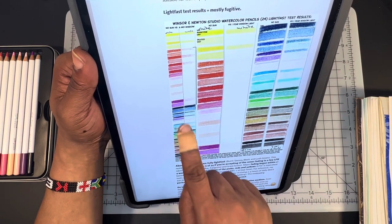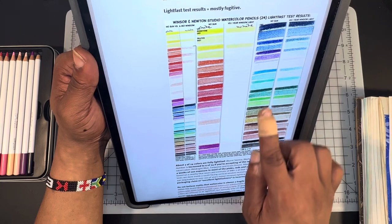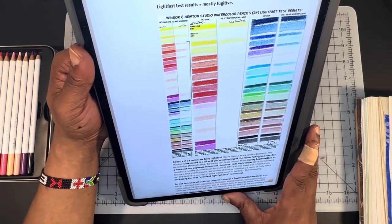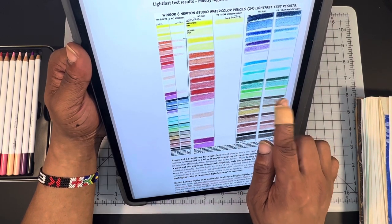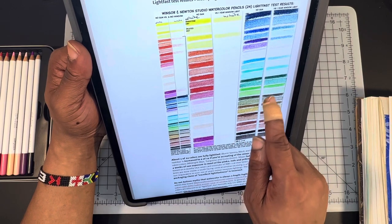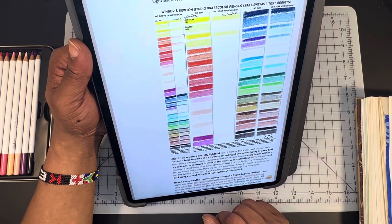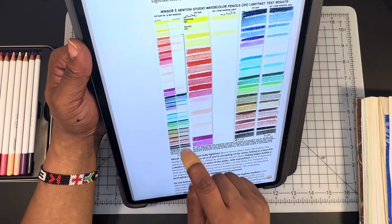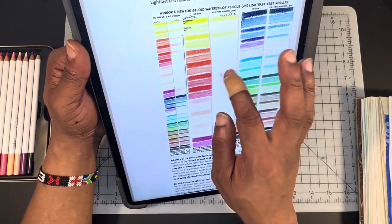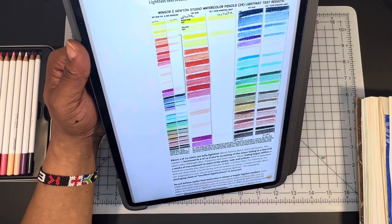The cooler colors, even after being exposed, lasted pretty well — and after a year, the cooler colors into the earth tones lasted pretty well. So if you were a landscape artist doing landscapes, you may be okay. But that grass green that I told you dissolved — as you can see, after a year it's faded a lot. So avoid that one and the Caramel and the Burnt Sienna. They do fade a bit after a year, but they definitely last a lot better than any of the warm colors. So any of your yellows, oranges, reds, pinks, fuchsias, peaches, flesh tones — those are a no-go.